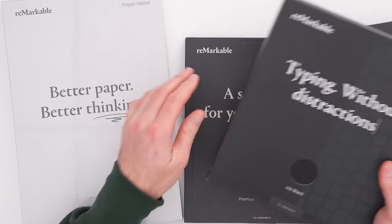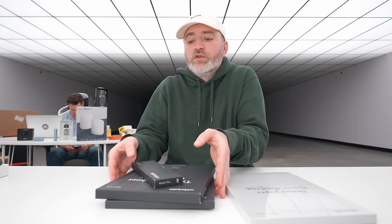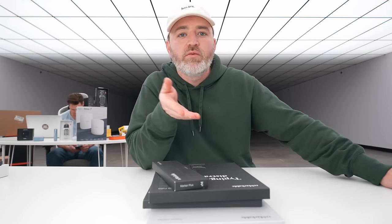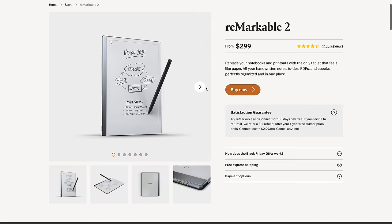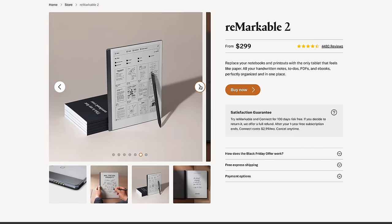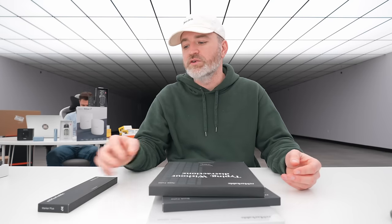I'm doing a deeper dive on this product in a separate video. They have a variety of accessories including the Book Folio in premium brown leather, the Type Folio for typing on a keyboard, and the Marker Plus accessory. They're having a Black Friday deal — I haven't seen this discounted much. You can bundle the reMarkable tablet with accessories and see what discount arises depending on which combination works for you — Marker Plus, Book Folio, or Type Folio.